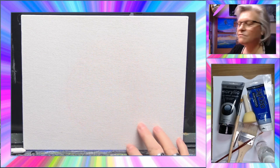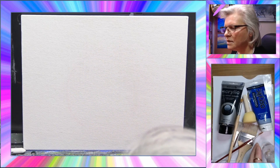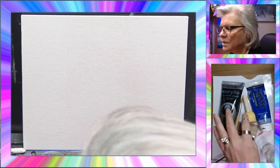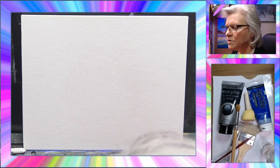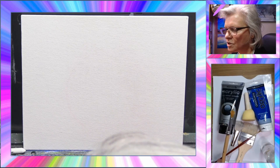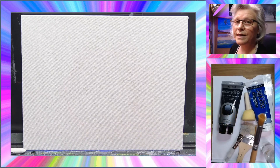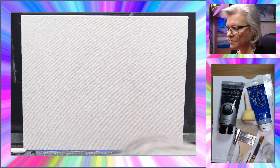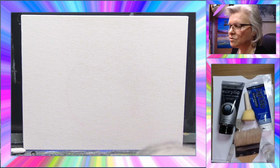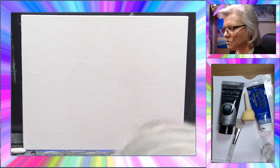Today I've got an 8 by 10 canvas board and some materials: a little mister bottle, Mars black, ultramarine blue, a little sponge dobber, a number six round brush, a number two liner brush — rigger brush, twiggy brush, whatever you want to call it — a little blending brush, and a two-inch flat brush which we'll use to apply the background.